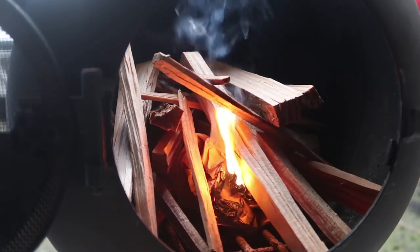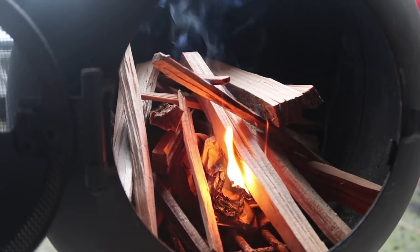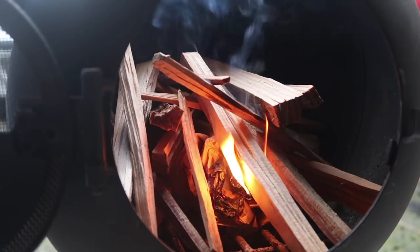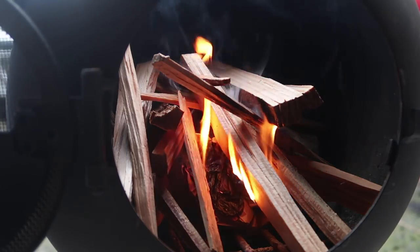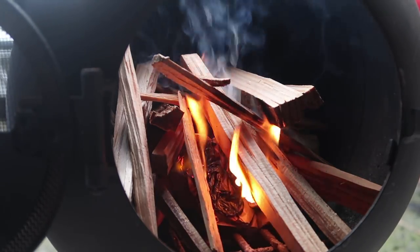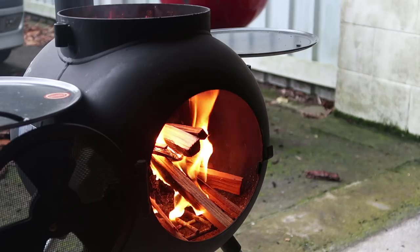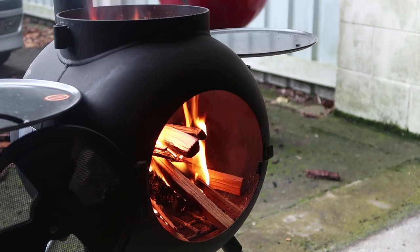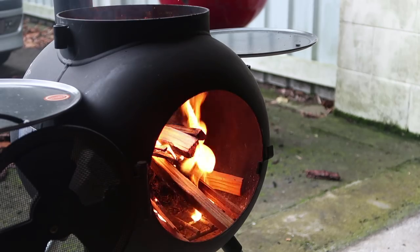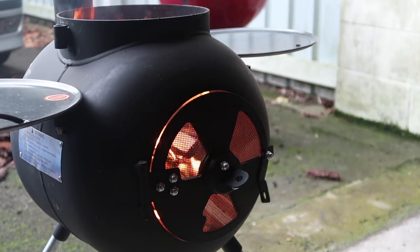I'm going to be doing a Thai red curry on the old wok — a kahawai Thai red curry, using the wok on the Oz Pig with wood. Should be good, stick around. This won't take as long to cook as the weather does. Let's get a nice fire going. I haven't used the Oz Pig for a while, so I'm looking forward to giving it another burn.